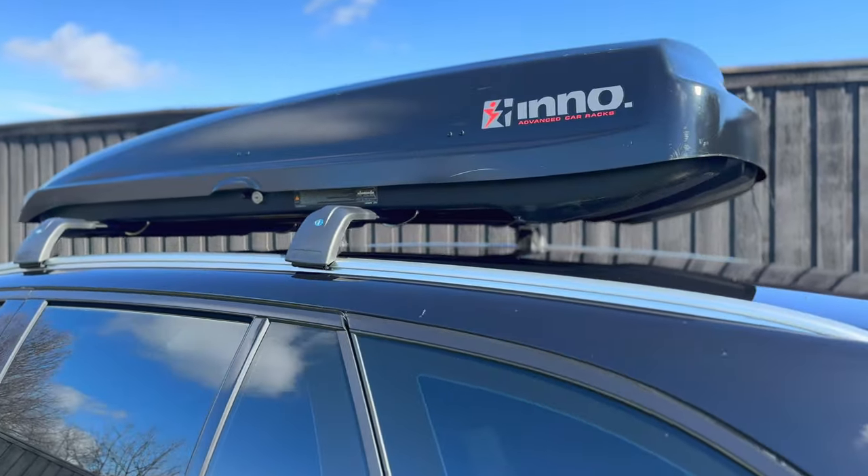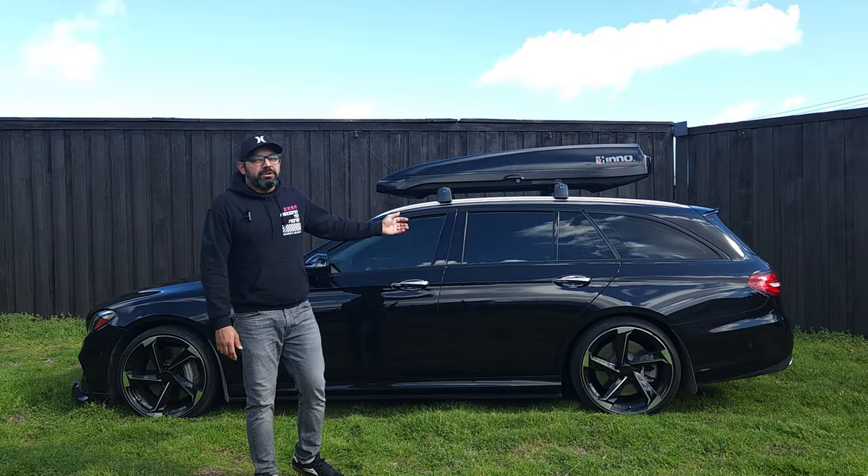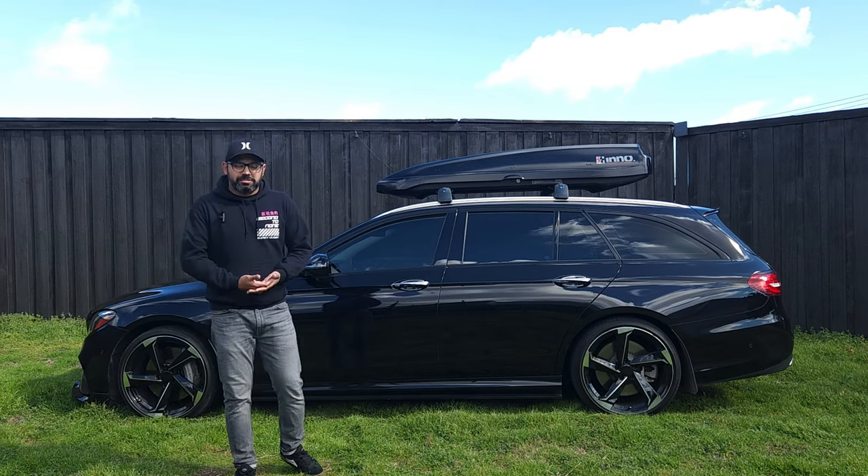That image gets a lot of hate, so I just want to preface — who cares? I think it looks great. I'm not going to leave it on 100% of the time, but I do think it really complements the lines of the vehicle. I think they look awesome on wagons.